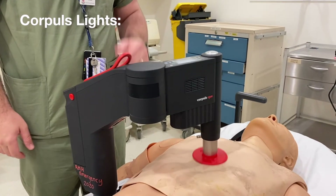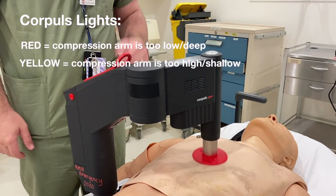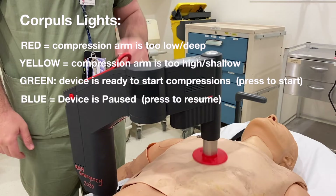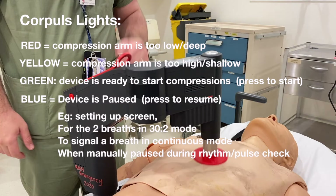The Core Pulse lights: red means the compression arm is too low or deep and the device will not activate. Yellow means the compression arm is too high or shallow. Green means the device is ready to start compressions — press the green button to start. Blue means the device is paused — this occurs for the two breaths in 30:2 mode, to signal a breath in continuous mode, or when manually paused during a rhythm or pulse check.